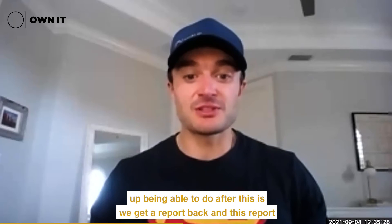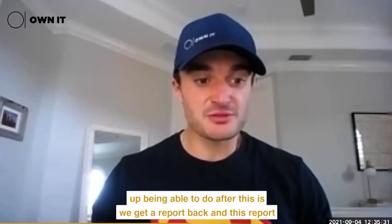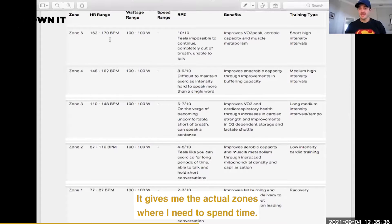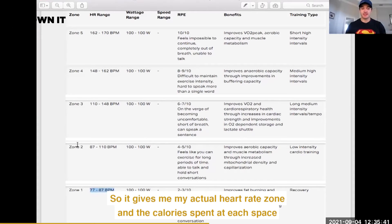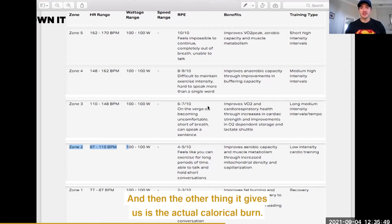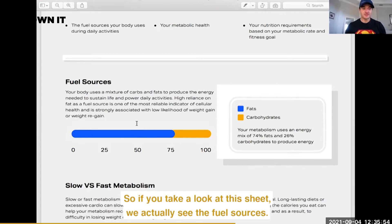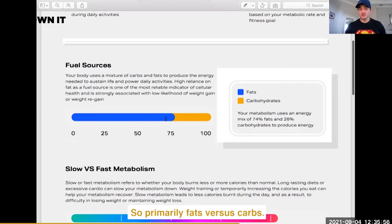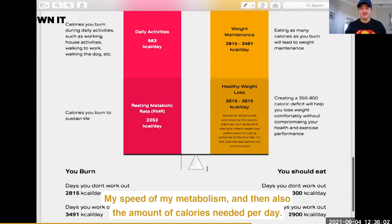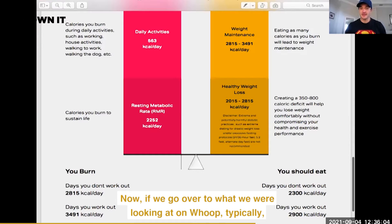After this we get a report back, and this report looks at a couple of things. First, it gives me the actual zones where I need to spend time — my actual heart rate zones, the calories spent at each zone, and the timing spent there. Then it also gives us the actual caloric burn. Looking at this sheet, we see the fuel sources — primarily fats versus carbs — my metabolic speed, and the amount of calories needed per day.